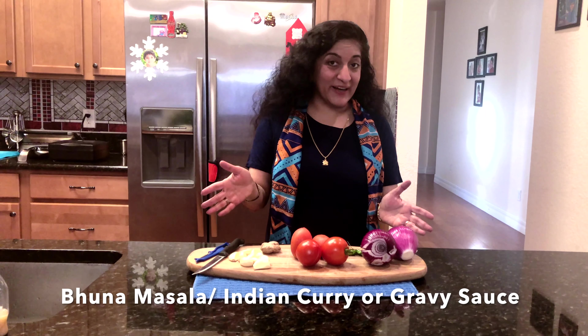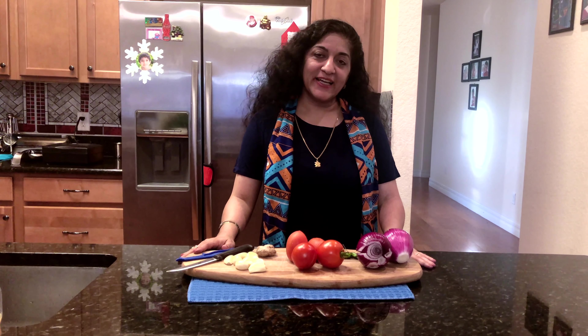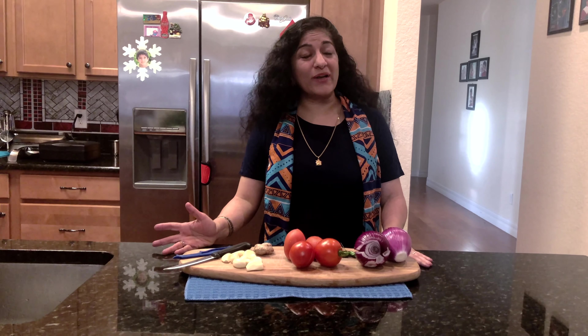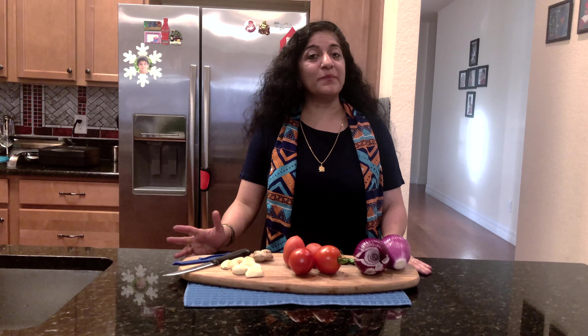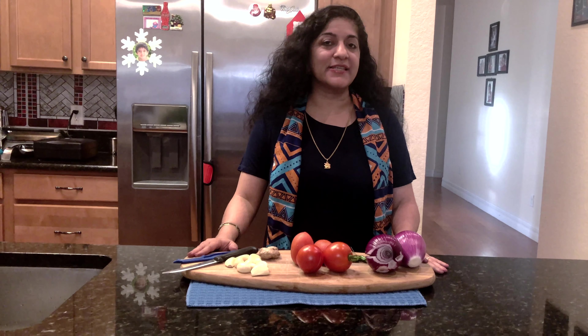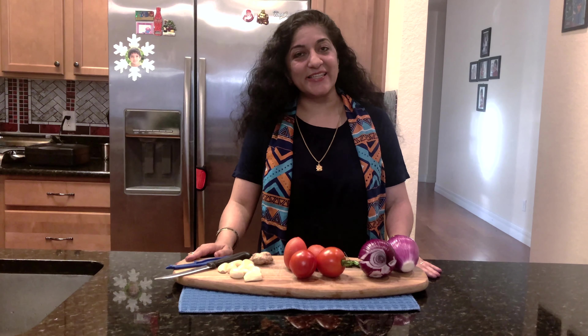You can actually make it in bulk and refrigerate it. It's an ideal recipe for working moms, young adults, and in general a very convenient masala to have in the refrigerator. Once you have this ready, you can boil eggs and put them in, boil potatoes and put that in, make it as a paneer masala dish, or use it for many meats — just put the meat in, cook it, add salt, and you're ready to go. So let's get started.